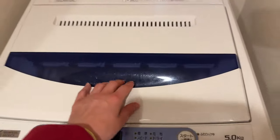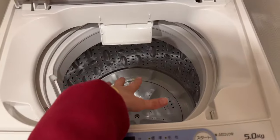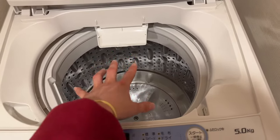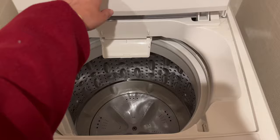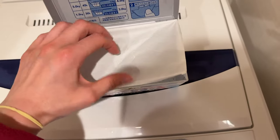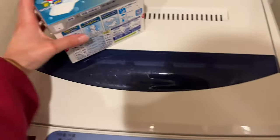First, you open it, put in your clothes, and the detergent and softener all just go in here. That's at least how I've been washing my laundry so far, and it has been working very well.